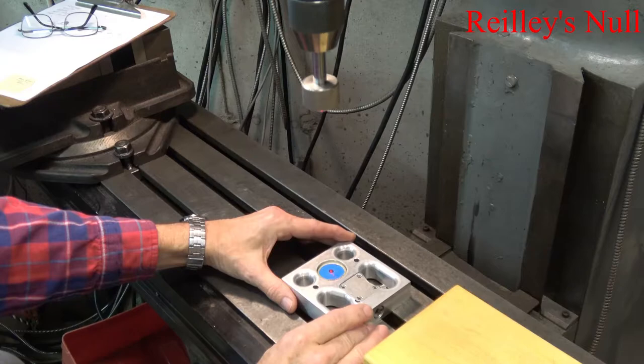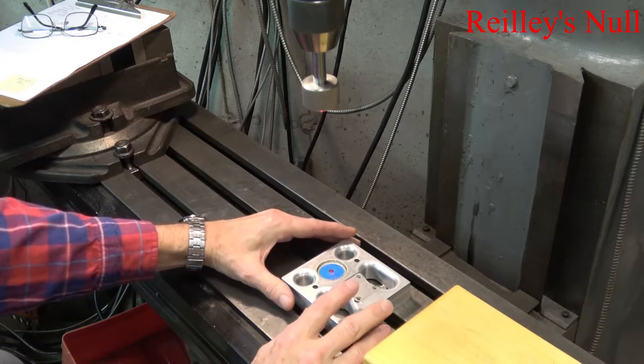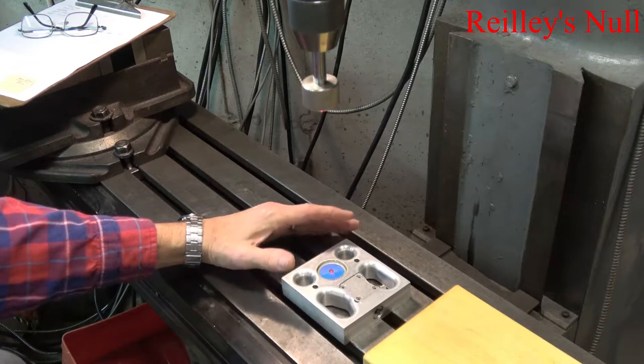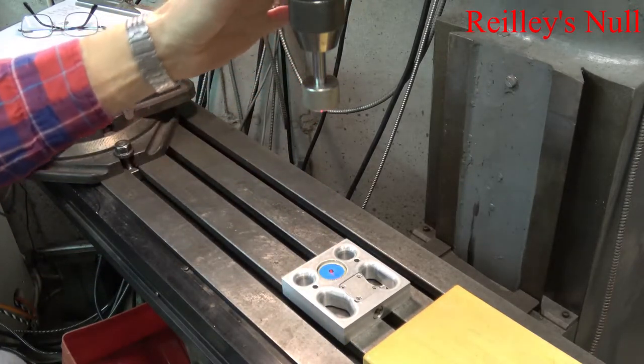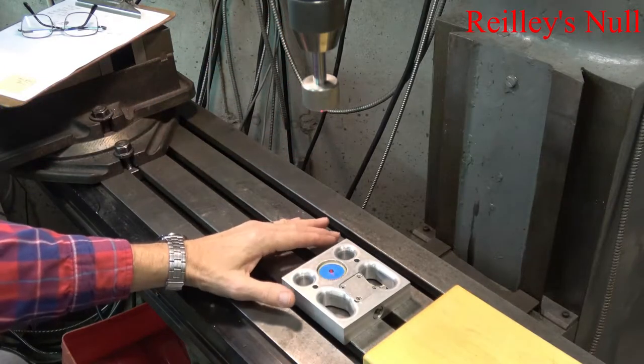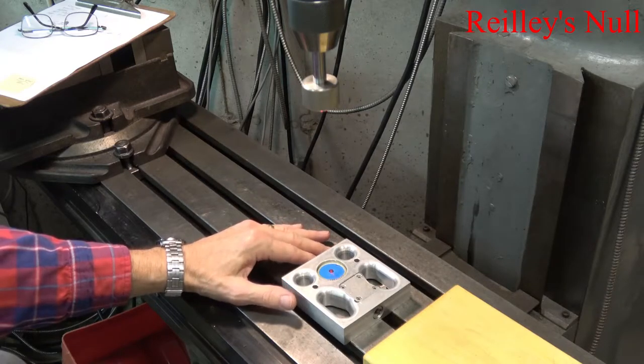If I just by hand tilt this a little bit, you can see it can bring the dots back, but it's very tricky. In this way, I can use this device to tram the head of my Bridgeport. I can use it for any measure of parallelness on fixtures or any other device.